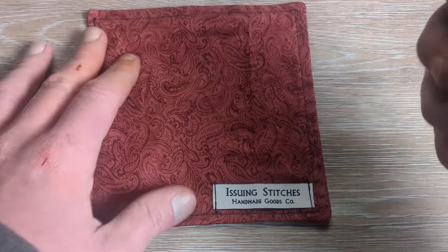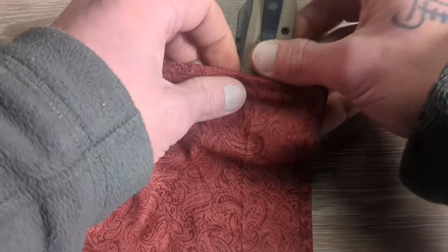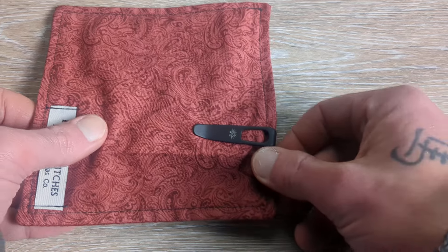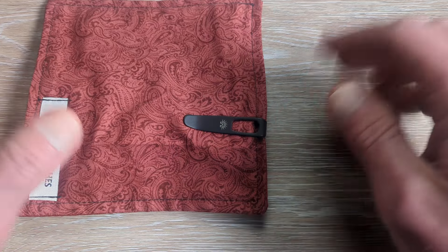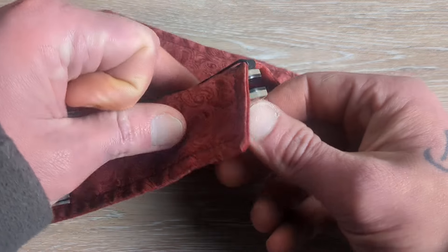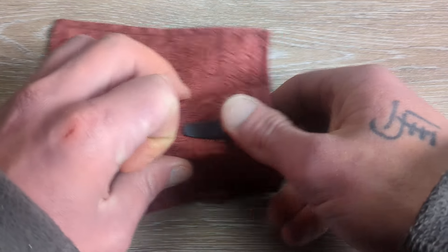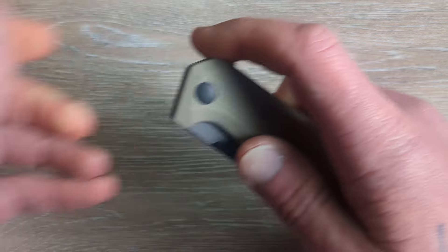Let's see what this guy looks like in the pocket. So we have our Issuing Stitches hank, and I can tell you guys these things carry great. Typically you don't see anything hanging out of the pocket. They are very well done clips — it'll basically be flush with your pocket, which is a nice touch.